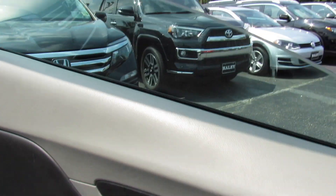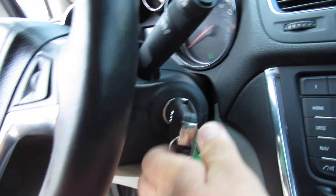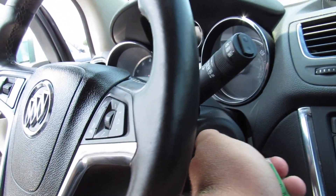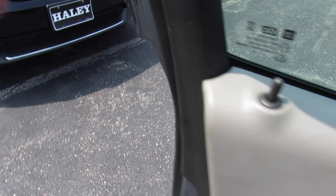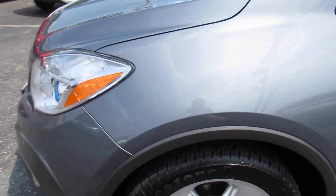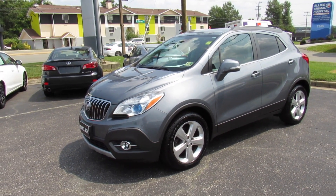Bring the driver's side automatic window back up, cut it off right here, remove the key, and it will chime reminding you to put the headlights in automatic mode. As always this vehicle is for sale at Volvo of Richmond here in Richmond, Virginia. If you're interested in this vehicle please let Volvo of Richmond know you saw this video. Thanks for watching.